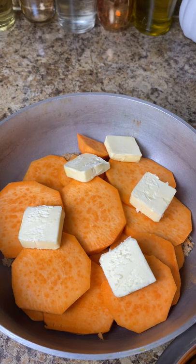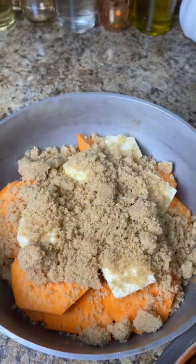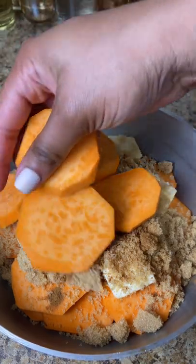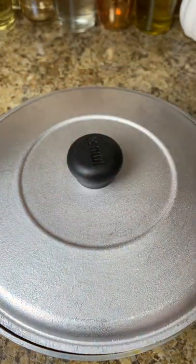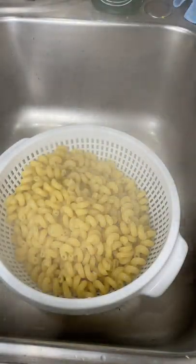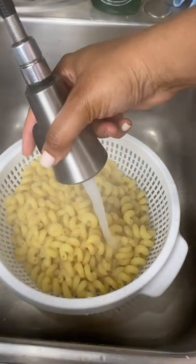Just sprinkle the sugar over the potatoes, then add another layer of potatoes. All you have to do is put the lid on and put it on the stove. I like my candied yams on the stove — I feel like baking makes them watery. I just put it on low and leave it to cook. I don't move it, mix it, or anything. I also add about one-fourth cup of water in there as well.